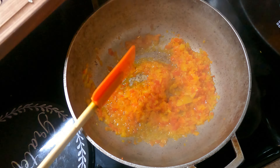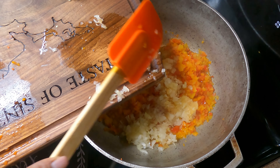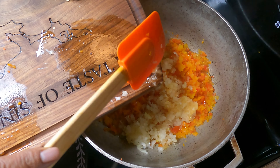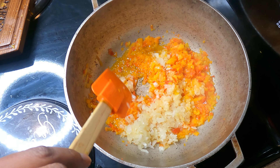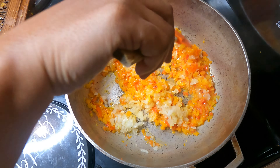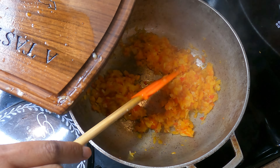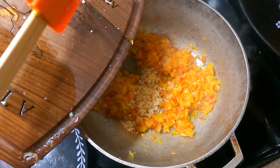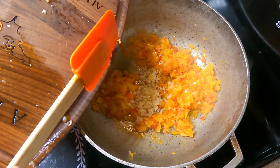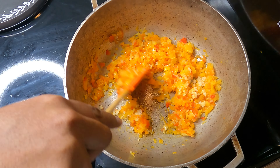After the two minutes, go ahead and add your onions and also saute for two minutes. Lastly, add your garlic to the mixture. At this point you want to reduce your heat to medium low — you do not want to burn your vegetables as it will leave a bitter taste.